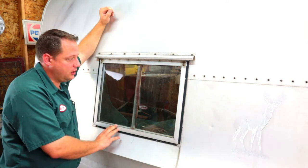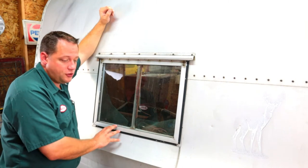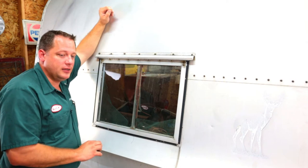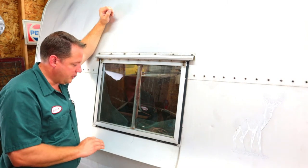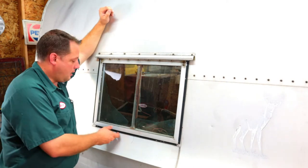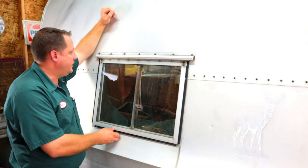We're going to do this restoration probably a little different than I've done some of my others. We're actually going to restore pieces and parts as we take them off. This should expedite the reassembly process, and the goal is hopefully to have this done by next spring. We're going to start out with the windows.